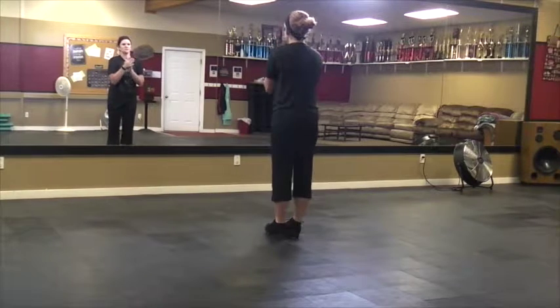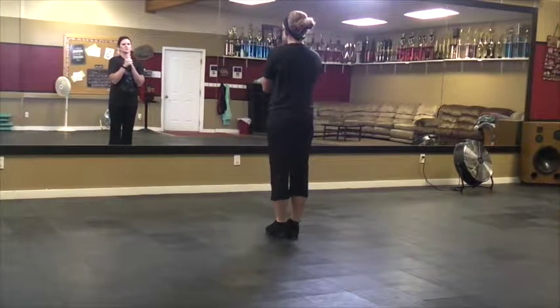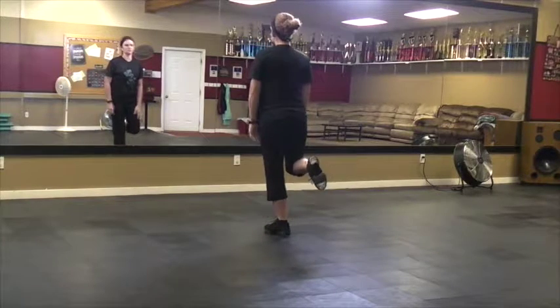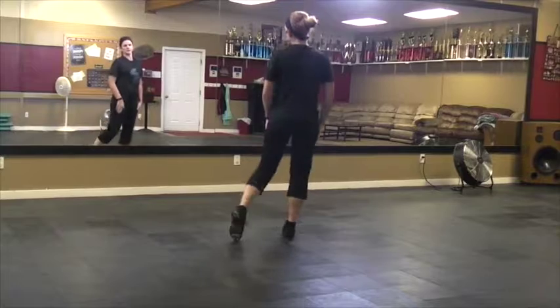First count of eight for the CHAMP tryout solo. You're going to start with a hop, double up on your right. Hop, double, hop. And then you're going to do two toes on the left. Hop, knock, hop, knock.